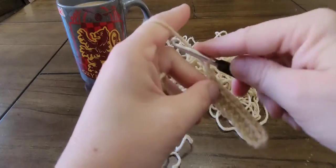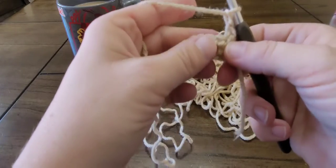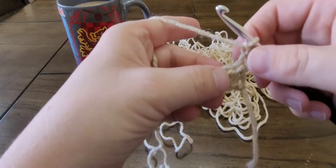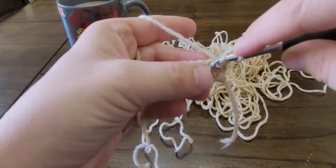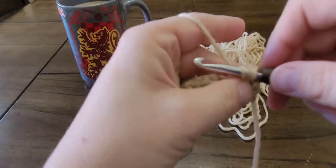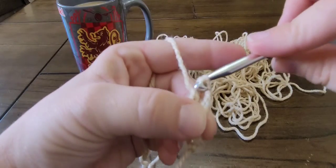To go to the second row, chain two and turn your work. This chain two counts as the first half double crochet of the row. So you're going to skip this stitch right here and move on to the second stitch. Yarn over, insert your hook, yarn over, pull up a loop, and yarn over and pull through all three loops.